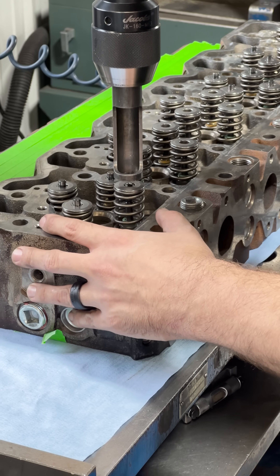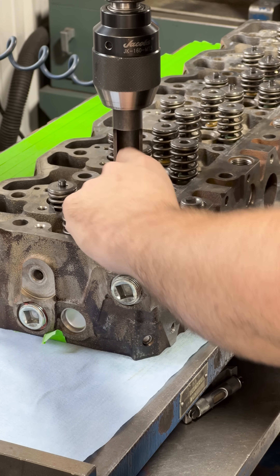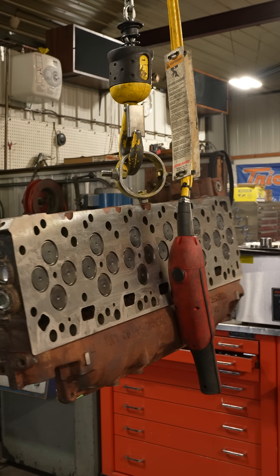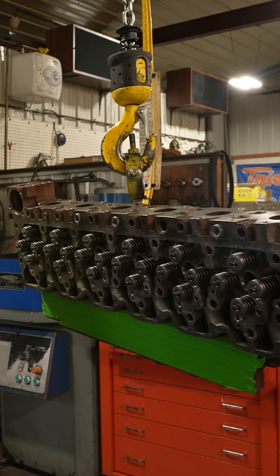That's how we make a cylinder head better than new. If you want to see it in more detail, be sure to check out the long-form video on our channel. Also, be sure to look for us and visit SBI at the PRI show, booth 5219, in December.